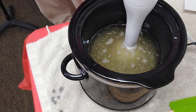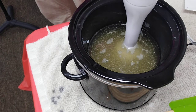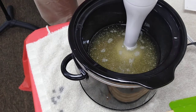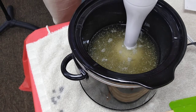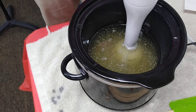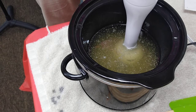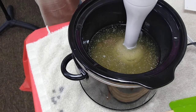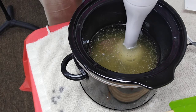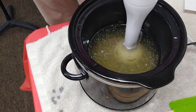I made my lye water in advance. You use distilled water and lye — the amounts are right on the recipe. You always add the lye to the water, never the other way around. You would never want to get lye in your eye; that would be a really big problem. When you add the lye to the water, it heats it up to about 200 degrees.